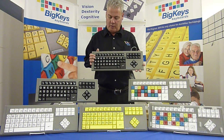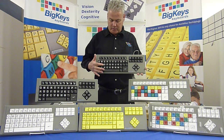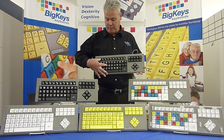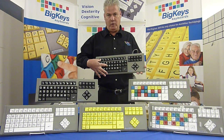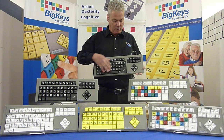I'll start with the F key. The F is the special key on the Big Keys keyboard. If you hold down the letter F and hit the number 1, that will give you F1, F2, F3, F4, F5, all the way up to F12.